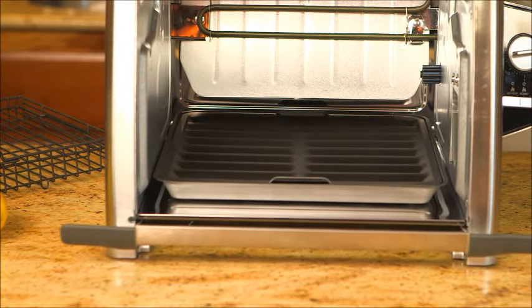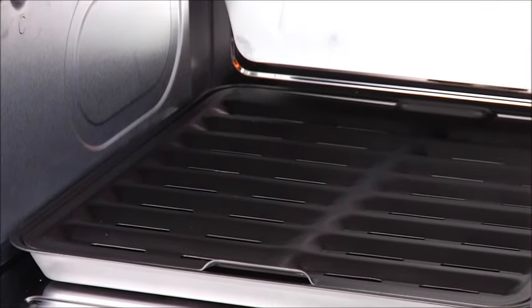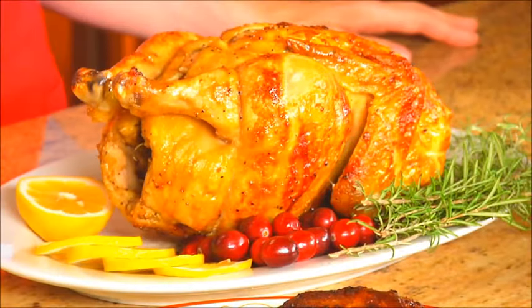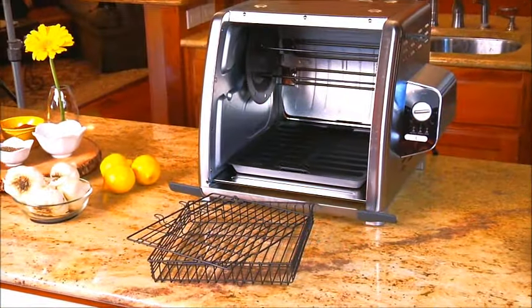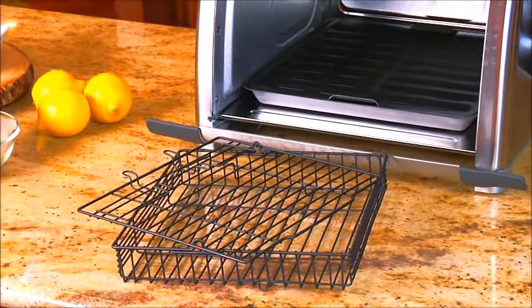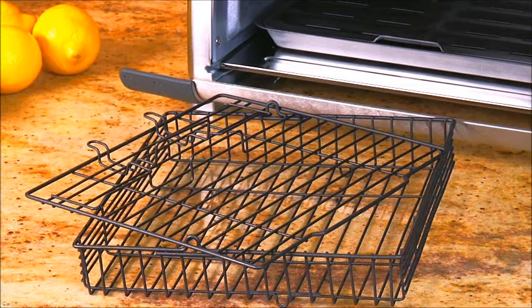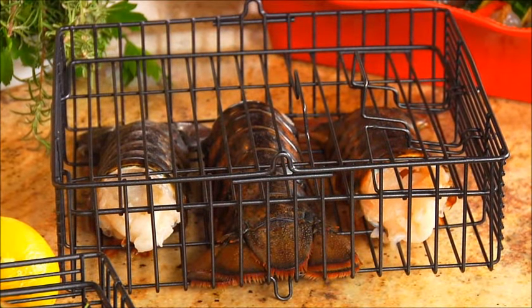The nonstick break cover and nonstick drip tray drains away the fat and you are left with healthy, flavorful food. The Ronco 5500 Rotisserie Oven also comes with a nonstick standard rotisserie basket that allows you to cook everything from fish, hamburgers, vegetables, and more.